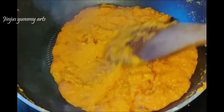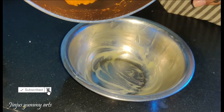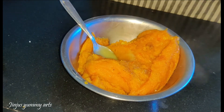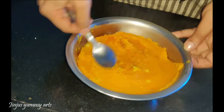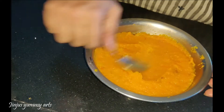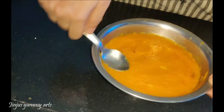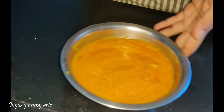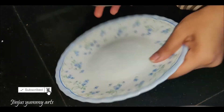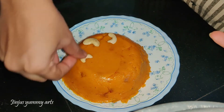Now we are ready to taste the carrot halwa. I am using a bowl to shape it — press the halwa into the bowl with a spoon, then unmold it into a small serving bowl. Add cashew nuts on top as a simple decoration.